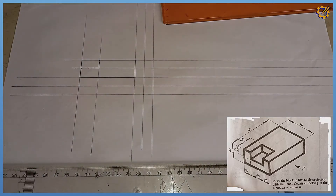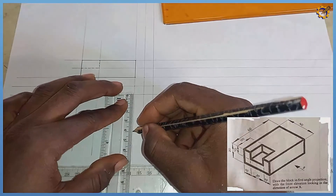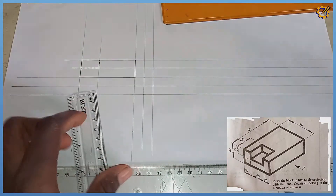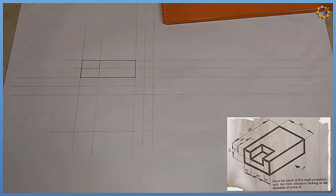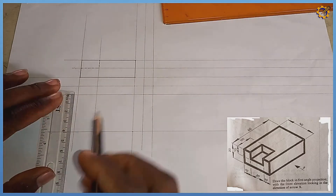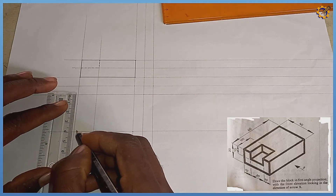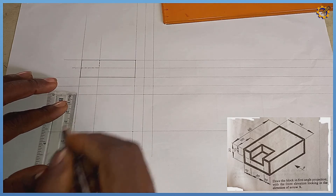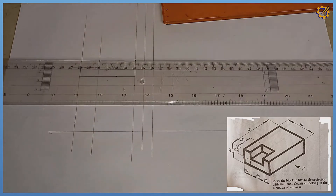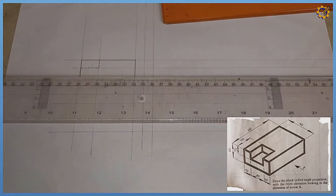Now we have our complete front view. To get the plan, I'm going to measure the width of 40mm and project that horizontally. After doing that, towards this area we have a mark of 10mm on each side, and I'm going to project those areas horizontally.